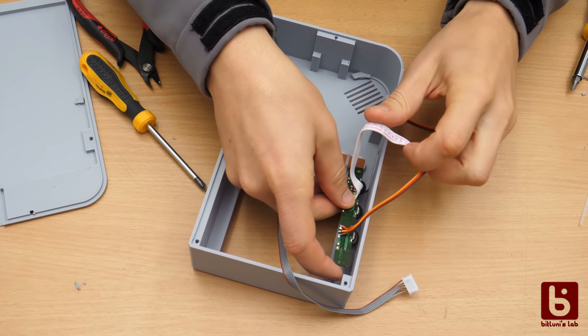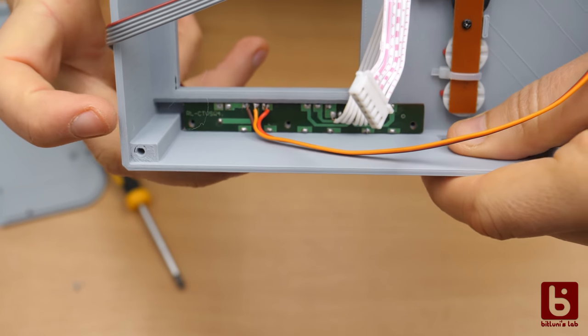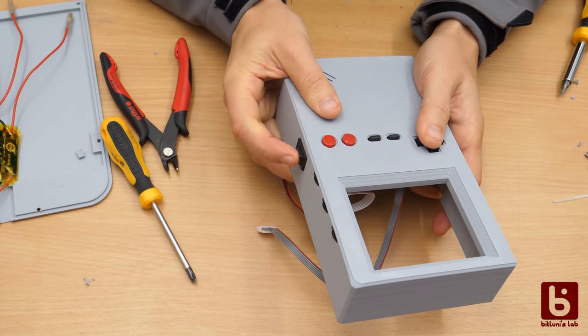The original controller board from the CRT with the brightness, contrast and volume knobs fits nicely in the case here. This was the only spot I could fit the big power switch without making the case bigger, but it's ok there.